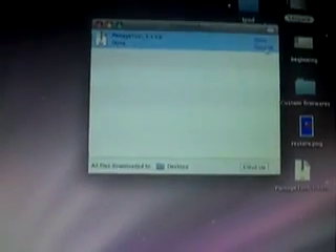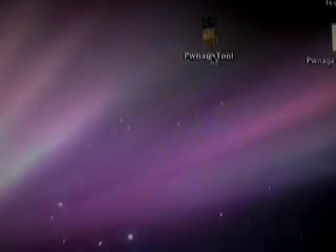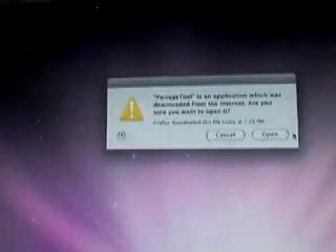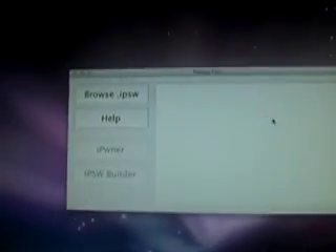When it's done downloading, just hit open and it will unzip it for you. It's called Pwnage Tool. Now make sure that your iPod Touch is connected to your Mac with the USB cable, then just double-click the Pwnage Tool and it will open up. Just click Open. Now you're going to see a screen that looks like this.